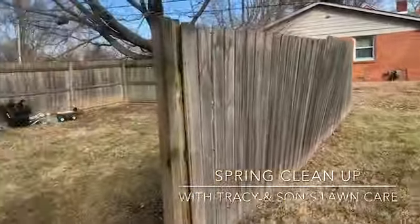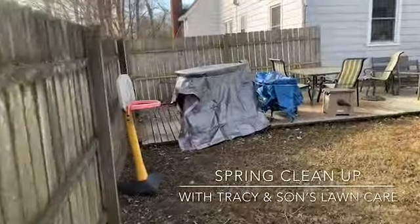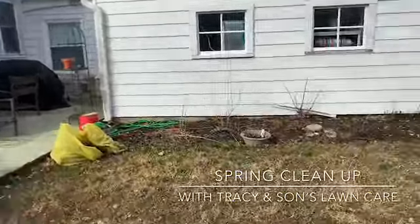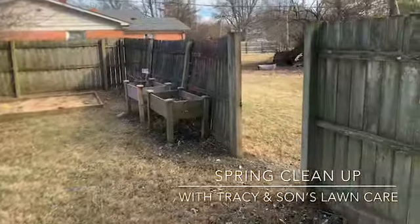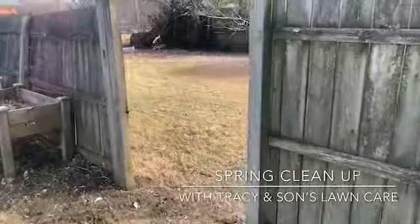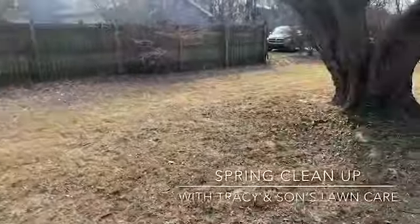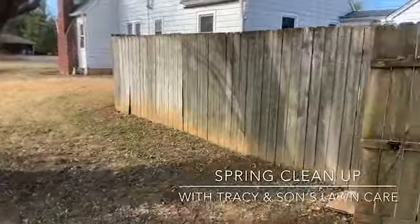Now this is the backyard. Spinning around — that's the patio, all cleaned up. Please like and subscribe, and remember: mowing keeps the family fertilized!